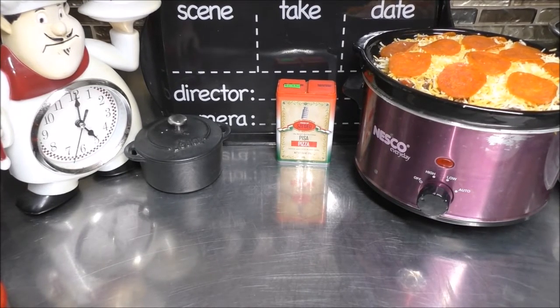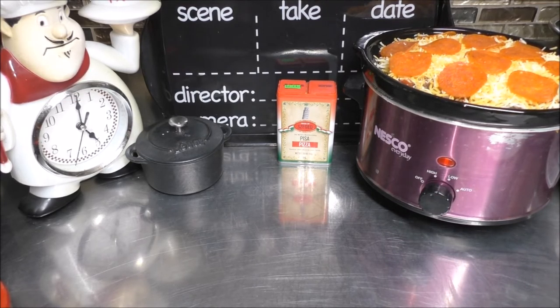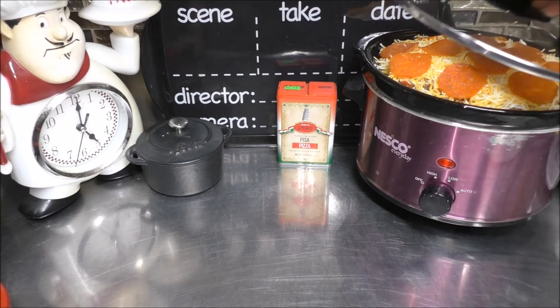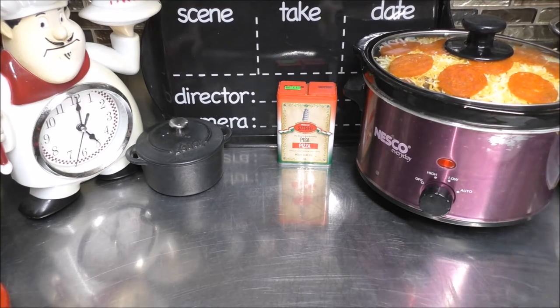Now, I'm going to go ahead and put mine on high and I'll see you in about three to four hours. Otherwise, you can put this on low and cook it for six to eight hours.